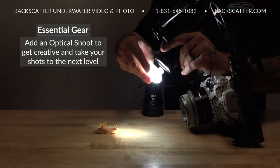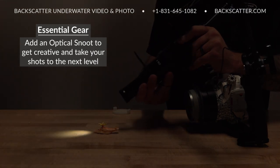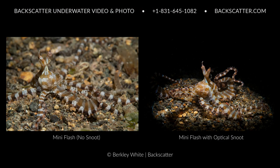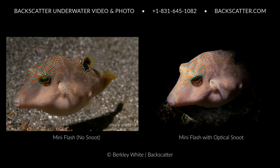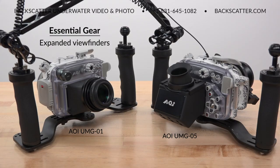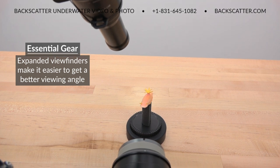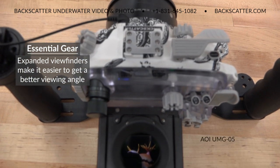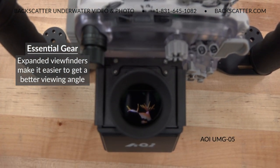While not necessarily essential, one of the best things you can add to your macro rig is a snoot. Use the optical snoot with the Mini Flash to taper down the beam angle to a pinpoint to truly isolate your subject and create much more dramatic lighting. Expanded viewfinders may also not be essential for everyone, but they do have some benefits that are hard to live without once you get used to them. Angled viewfinders like the UMG-05 make it easy to get down low on an even level with the subject without straining to see your screen by burying your face in the sand.